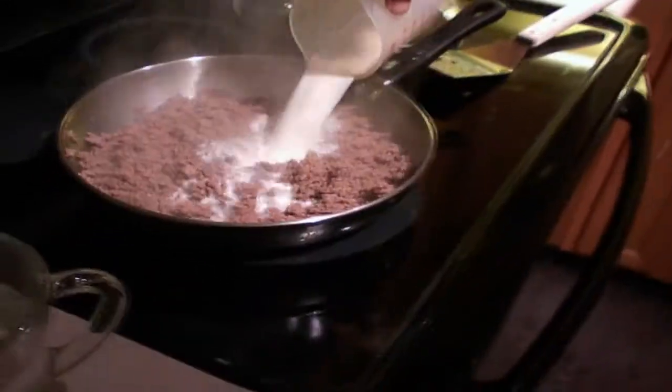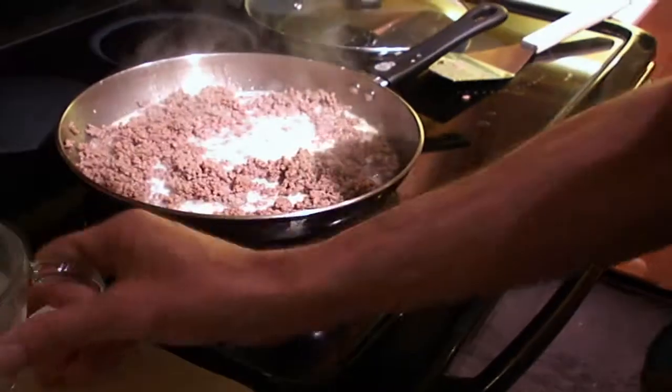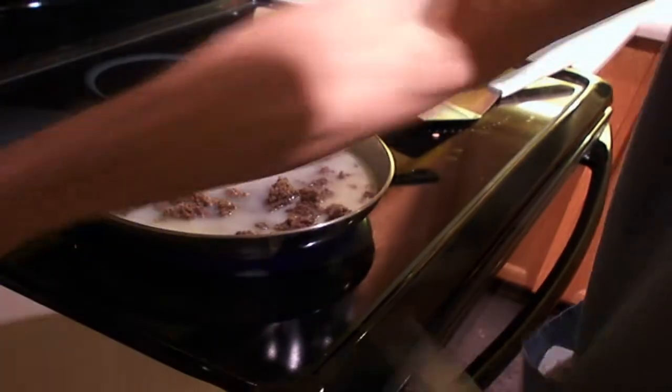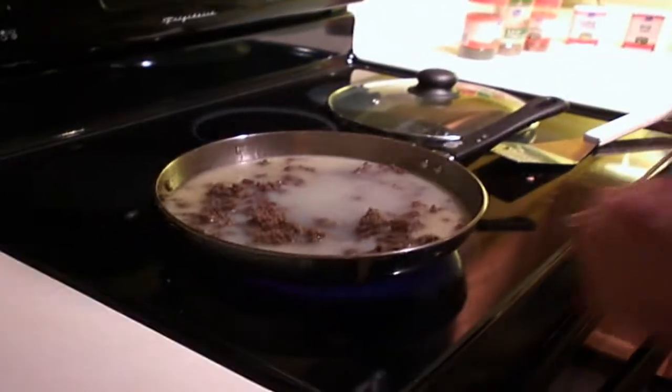One and a quarter cups of milk — pour it right in there. One and a half cups of hot water, try and get it as steamy as you can. By the way, we only use soft water here — hard water is bad.